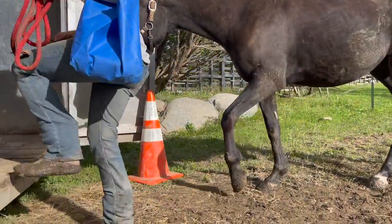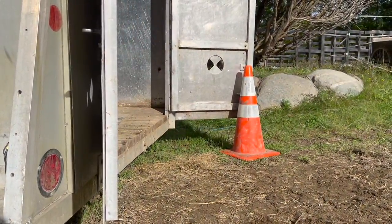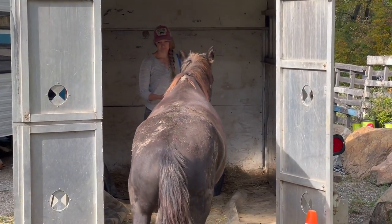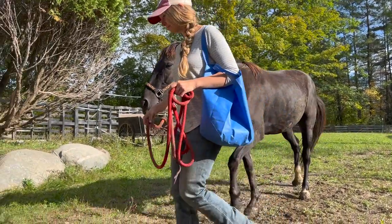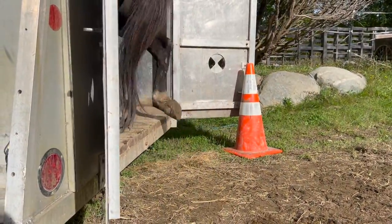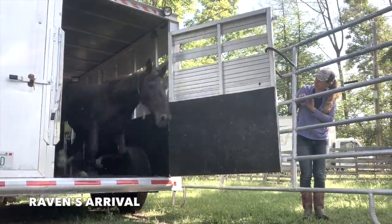If you're in the horse world, you know that trailer loading can be stressful for both the human and the horse, even a domesticated horse. Loading into a small, dark, enclosed space goes against the horse's natural instincts. But not only that — Raven's prior experiences as a wild Mustang have been being flagged on the trailer to be shipped across the country and then arrive in a strange new location.